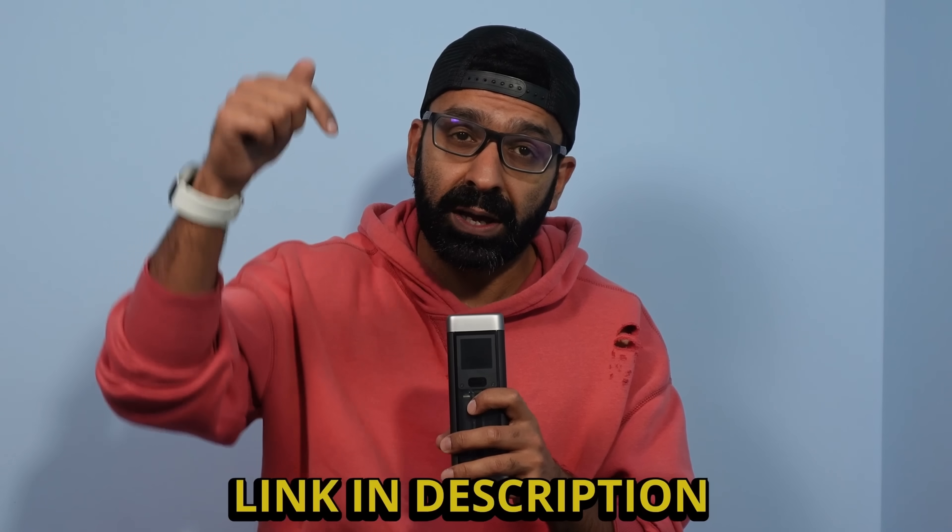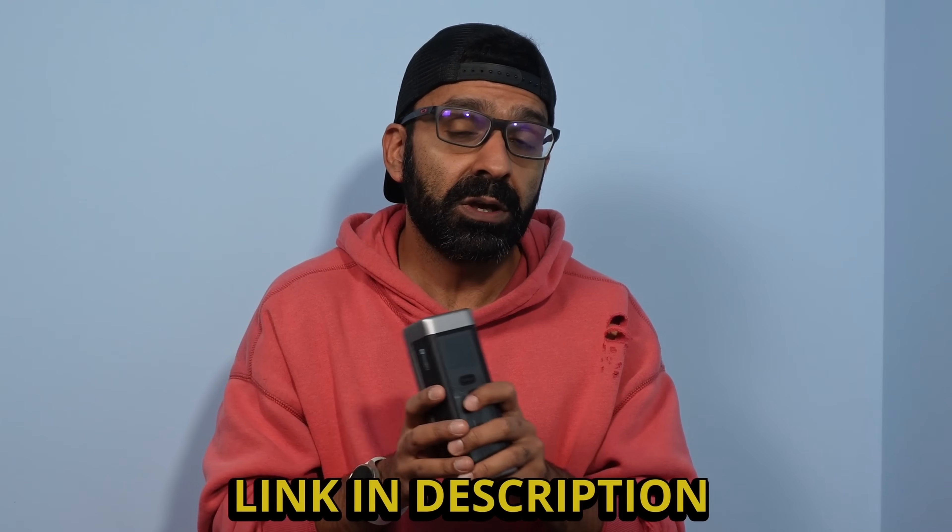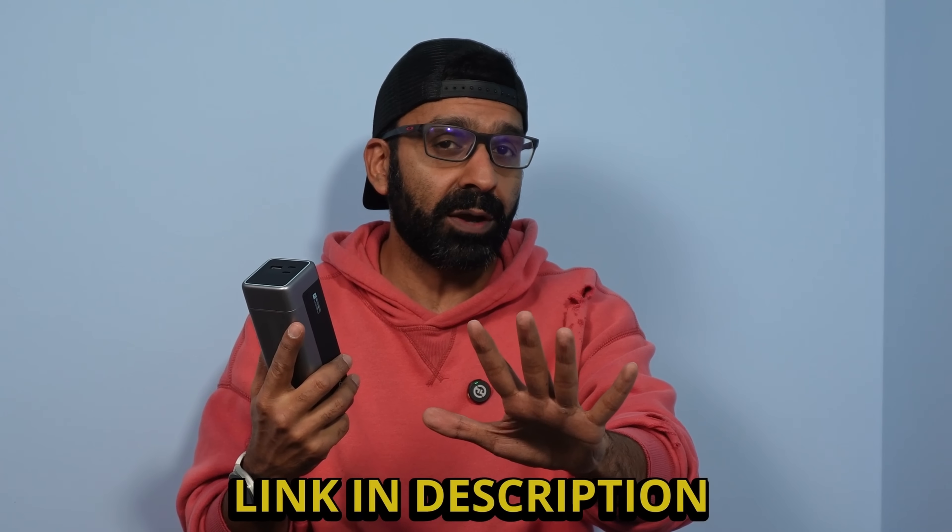So the ChukTech 20 — if you're looking to buy one, check out our link in the description along with all the promotional codes and you can get this for a great price. That's our review of the ChukTech 20. Thank you so much for watching.